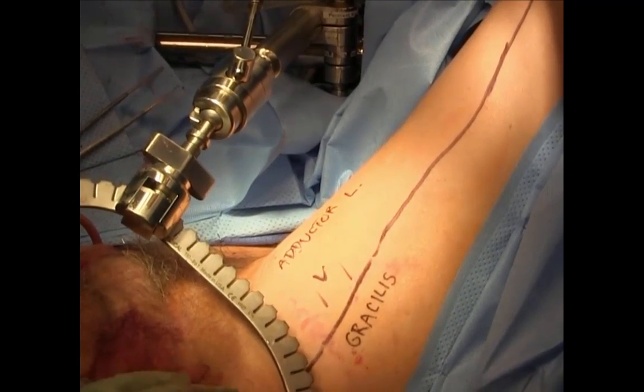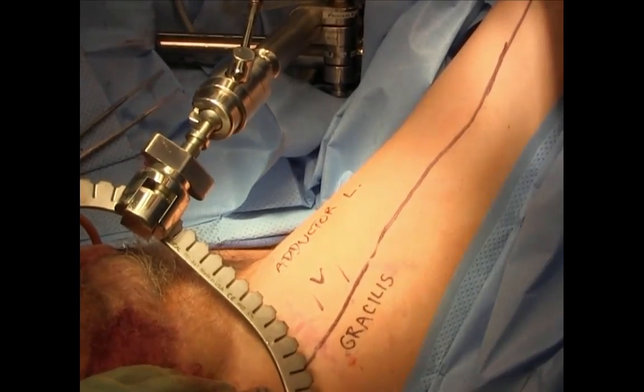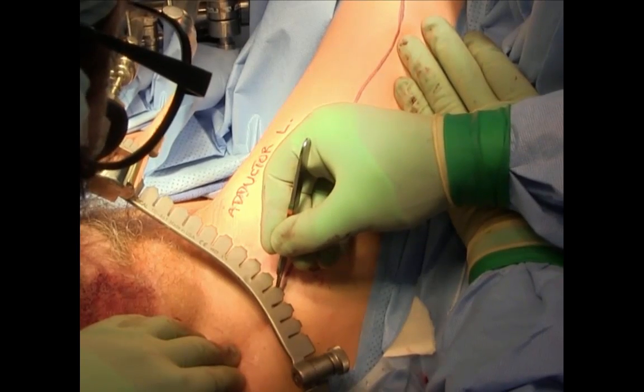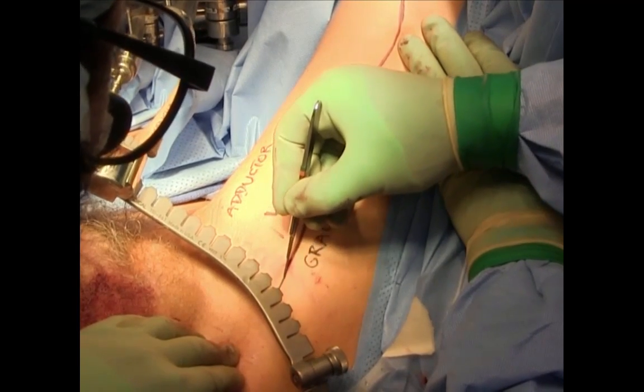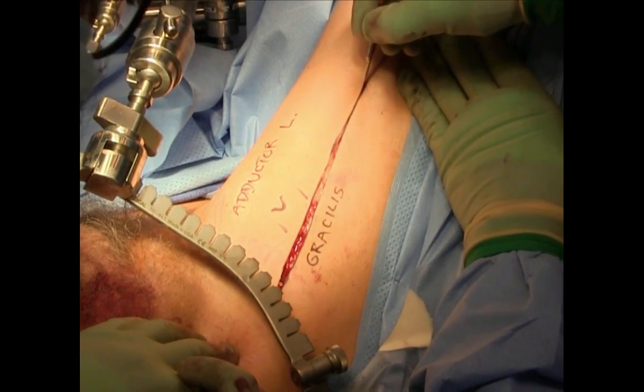Here an incision has been marked along the length of the gracilis — usually starting off with approximately half of the incision. You can see the adductor longus has been marked as well as the vascular pedicle, which is 8 to 10 centimeters from the pubic tubercle.